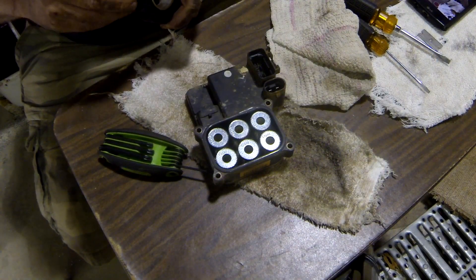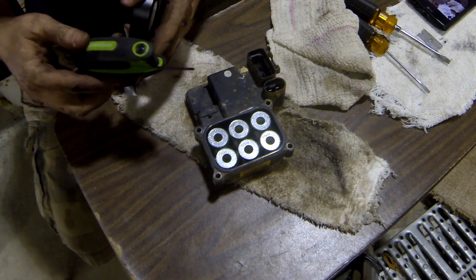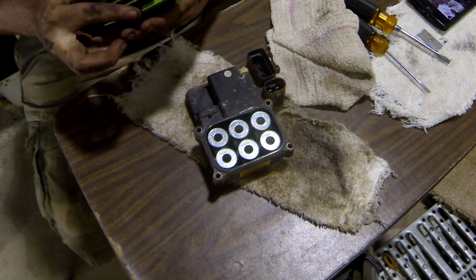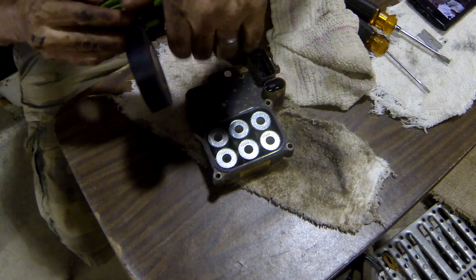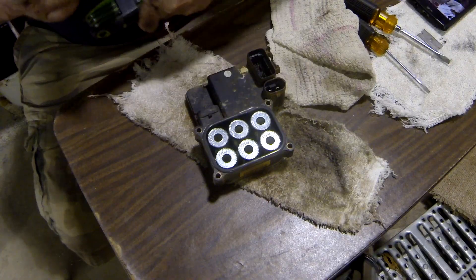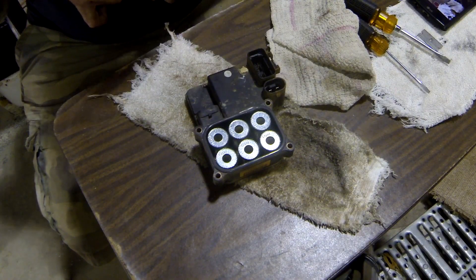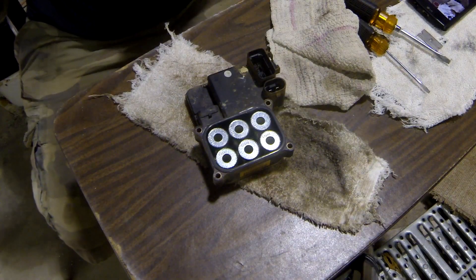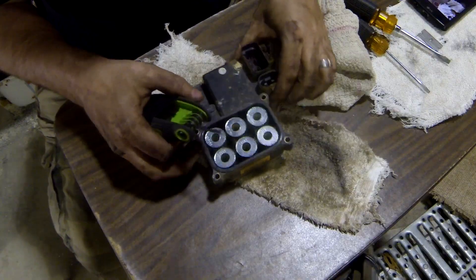These other ones are just flopping around — it's going to aggravate me. Nothing a little bit of electrical tape won't fix though. Modified the tool — alright, let's continue.